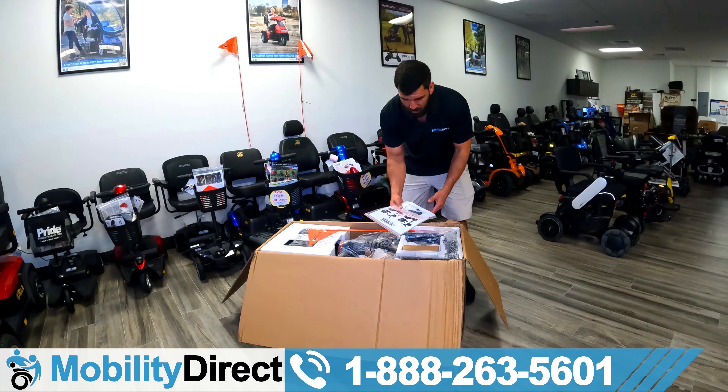Check out our Golden Technology Scooter playlist by clicking at the top right-hand corner of the screen, and it'll take you to our review videos of all the different Golden Technology scooters. They make some pretty awesome off-road scooters — not just this one, which is a really nice, lightweight, travel-friendly scooter with suspension. That's kind of what makes the Buzzaround XLS-HD unique: it has a really good weight capacity for a travel-friendly scooter, and it has suspension, so it gives you a really smooth ride.